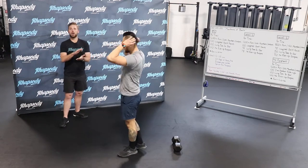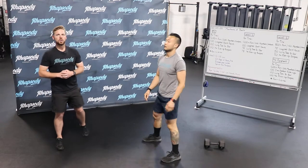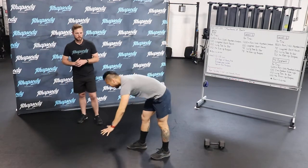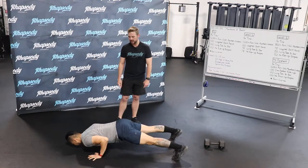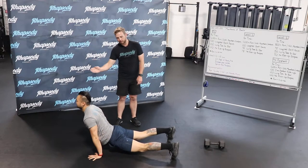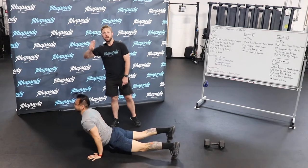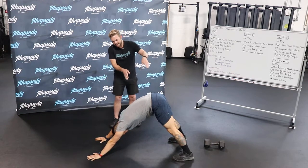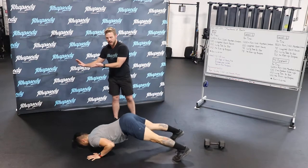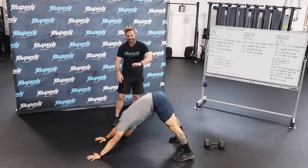For the no-equipment variation today, we're doing the dive bomber push-up. We start in a down dog position. His elbows will track back to his knees, he will dive down, and then push himself back into the down dog position. The Rx variation is going down into the dive bomber push-up and then reversing the movement.